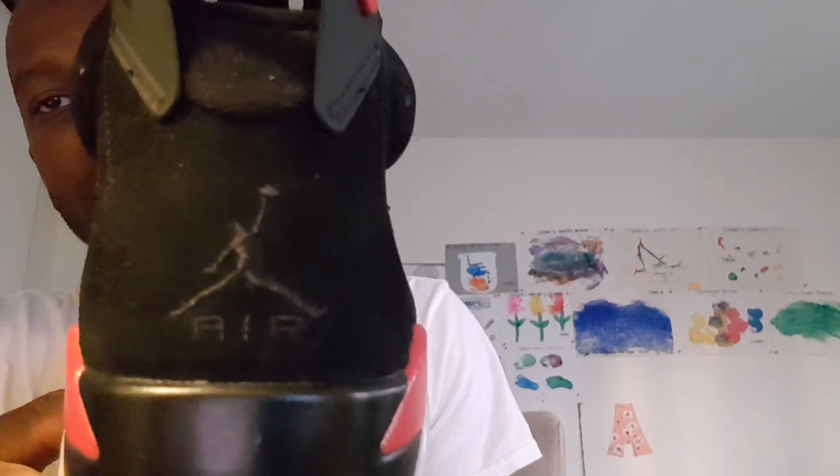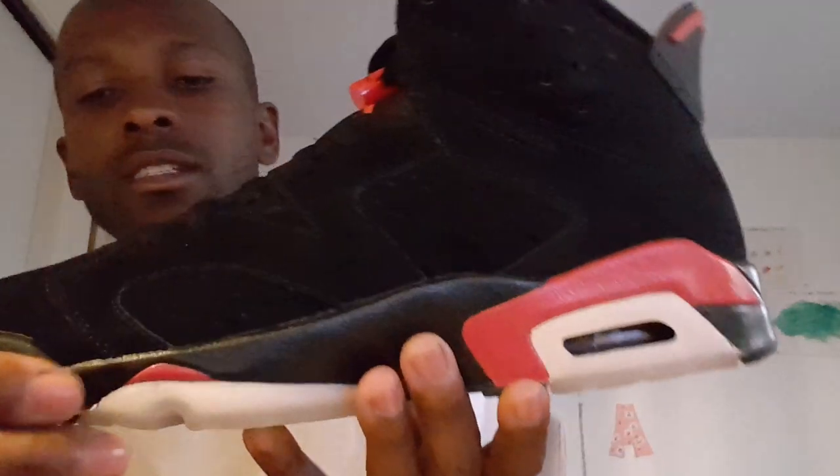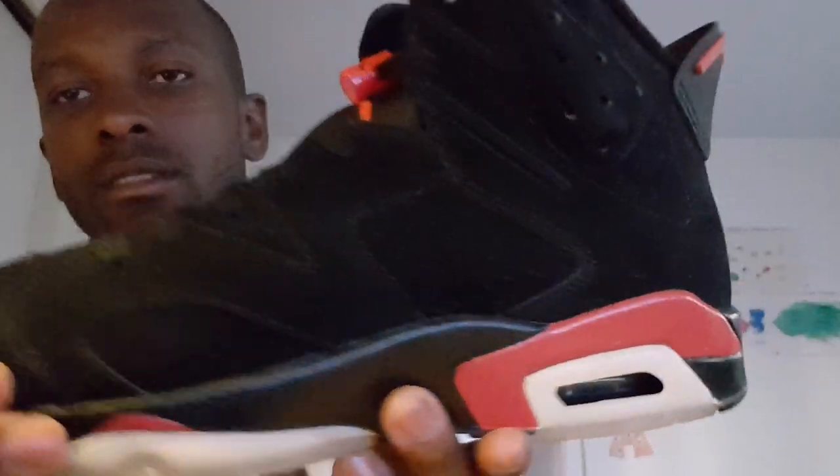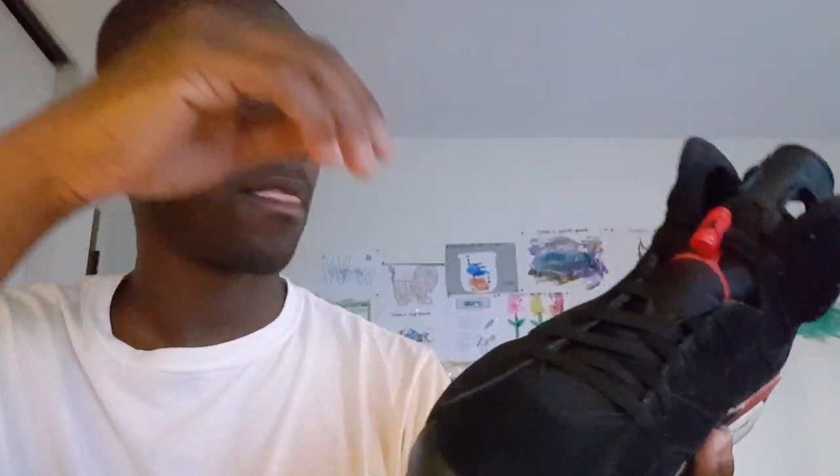You can see the Jordan logo on the back side — take a close look at that and the tongue too. I'm trying to get rid of them, got a couple of buyers though. There's no point keeping them in the closet since I haven't been wearing them. So guys, this is the 2010 J's preview — no yellowing on the top either.